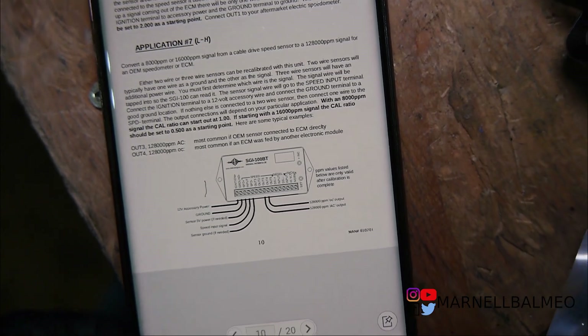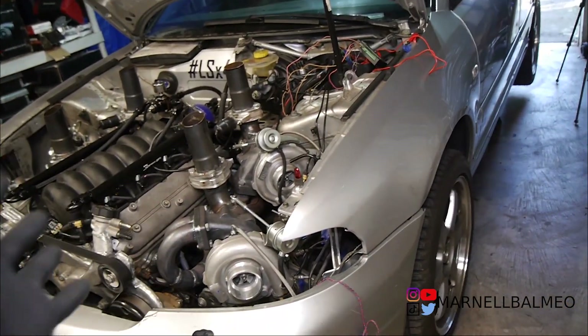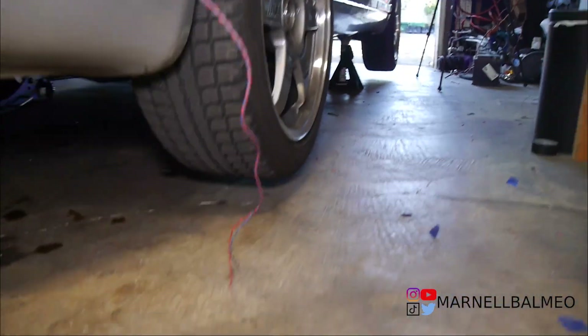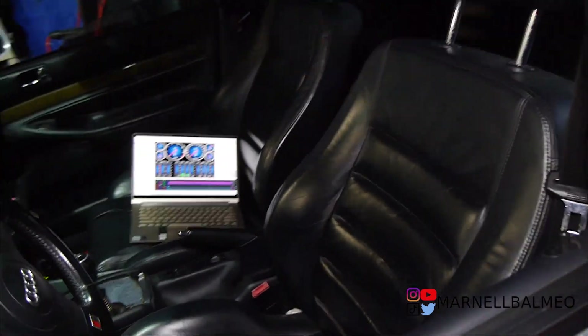Depending which setting you're using, you have to match the output — for example if you're using high-low you can't use output 1 or output 2. I said earlier that the GM requires a square wave, but after more reading it actually requires a sine wave input and the output is a square wave. I was also getting like one and zero miles per hour which means nothing, so I ended up jacking the car up and doing some test runs to get an actual reading and confirm it works. Eventually if I get an aftermarket speedometer I'll probably go GPS anyway.